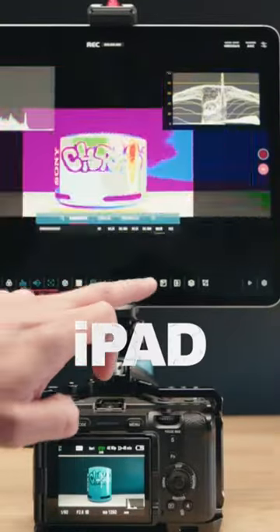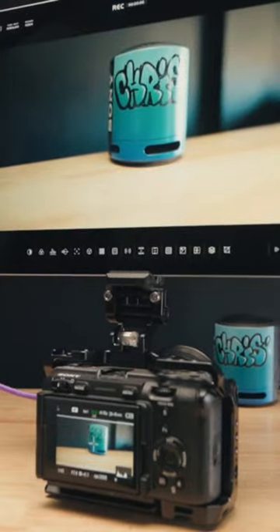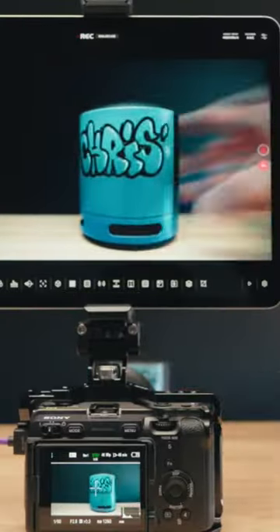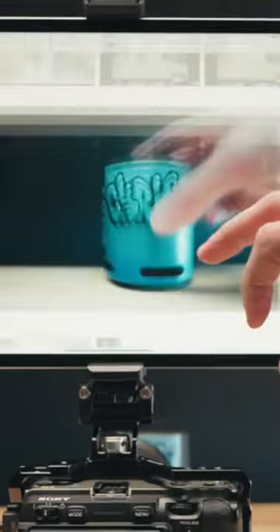Using this piece of gear right here, I can use my iPad or my iPhone as a production monitor. It has all the tools built in that you could ever want, and it records directly to your camera roll, which means that I can actually shoot in log, and with the help of a viewing LUT, have immediately graded ready-to-use footage on my iPad.